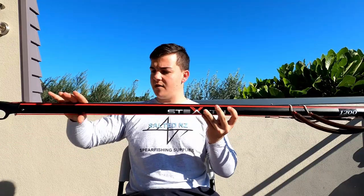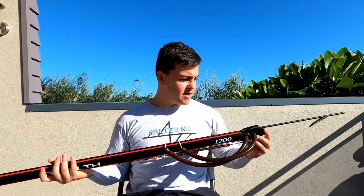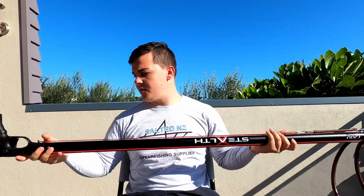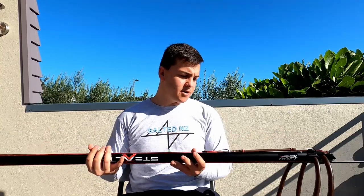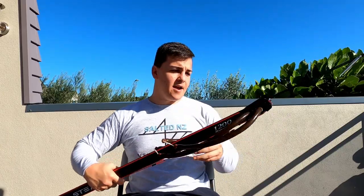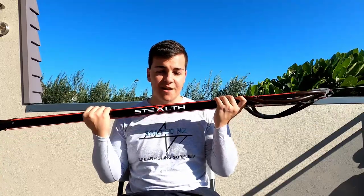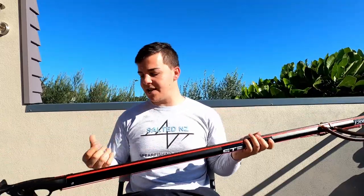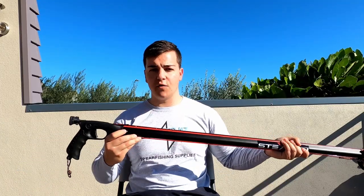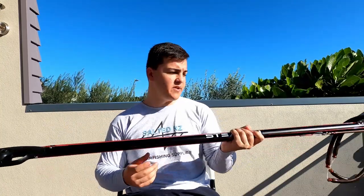It's a nice deep rail and the shaft sits in there quite comfortably. It's also got two millimetre red mono running around to the line release at the bottom, set up with a standard bungee system. However, if you prefer to shoot with a reel gun, the Stealth X range makes that really easy — you can purchase a clip-on reel holder that just clips over your screws, or do the standard screw-in reel seat as well.